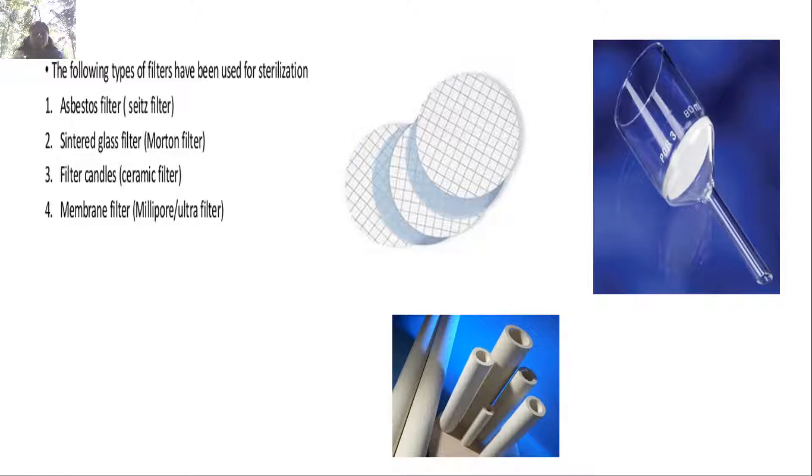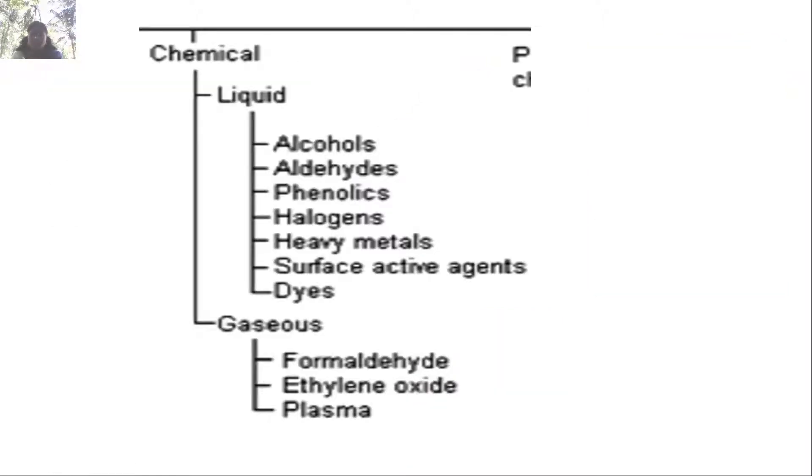Different types of filters employed include the asbestos filter with sintered glass and filter candles, and membrane filters. For chemical sterilization, the agents include alcohols, aldehydes, phenolics, halogens, heavy metals, surface active agents, dyes, and gases such as formaldehyde, ethylene oxide, and plasma.